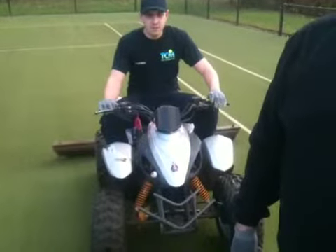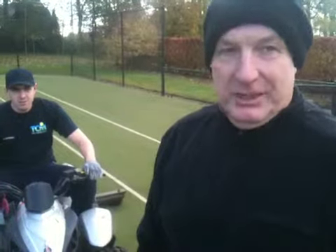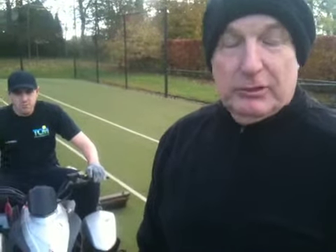Okay Alan, you're going to show me another piece of equipment. What's this that Craig is sitting on? Well this is a buggy, i.e. a quad machine, and on the back are some special brushes from a company called Sysist which are used to brush the sand back into the tennis court after we've taken all the moss and the crud away.